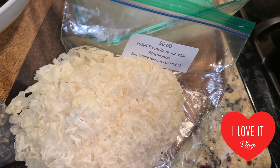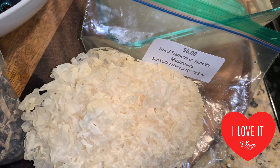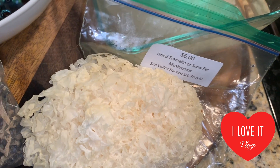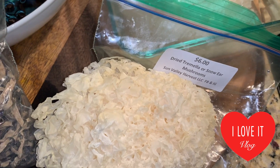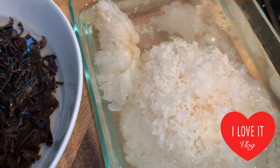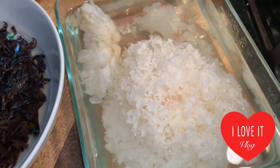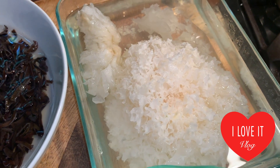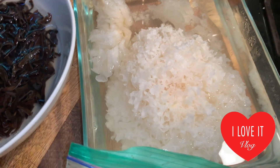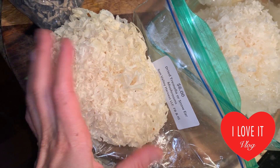Hi YouTubers, today I'm here to make a Tuscany recipe that is my absolutely favorite, which I didn't eat anymore after I stopped eating grains and bread. The recipe I really love from Italy is called panzanella. We use bread soaked into water, then we squeeze out the water, shred it, and mix with vegetables, serving it cold. Today I'm going to make this recipe but using dry mushroom.